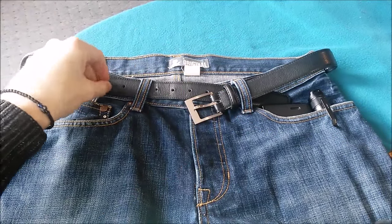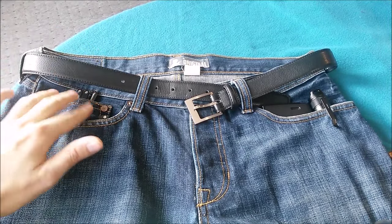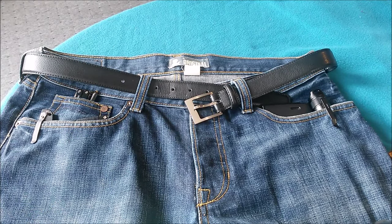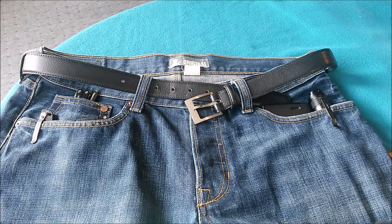I carry this one in my right pocket next to my Leatherman Squirt. They fit there really comfortably and I don't feel them at all during the day. So this is how I put my everyday carry contents into my pockets. I hope you guys enjoyed it. If you haven't yet, please make sure to subscribe to our channel. Bye bye.